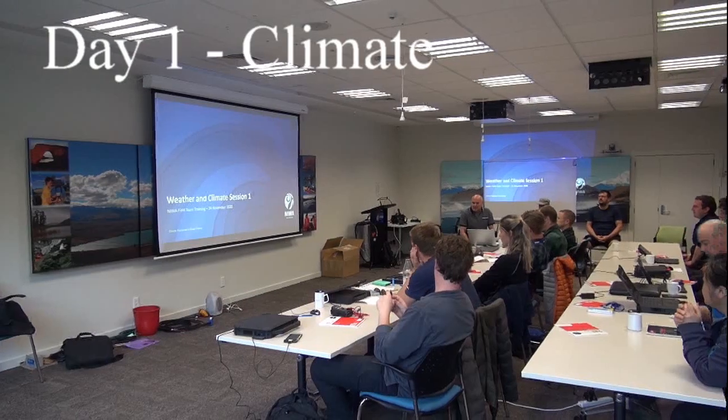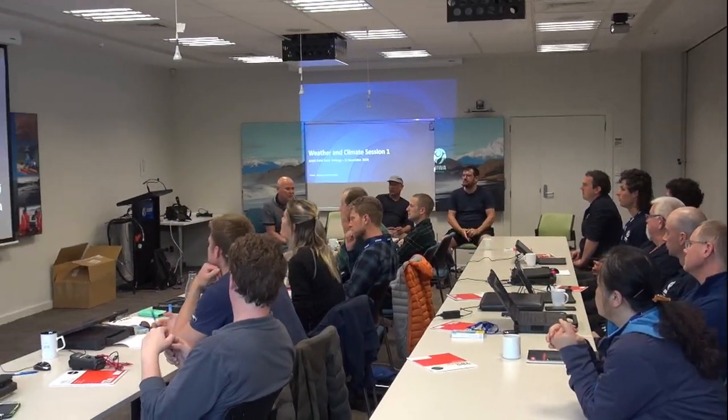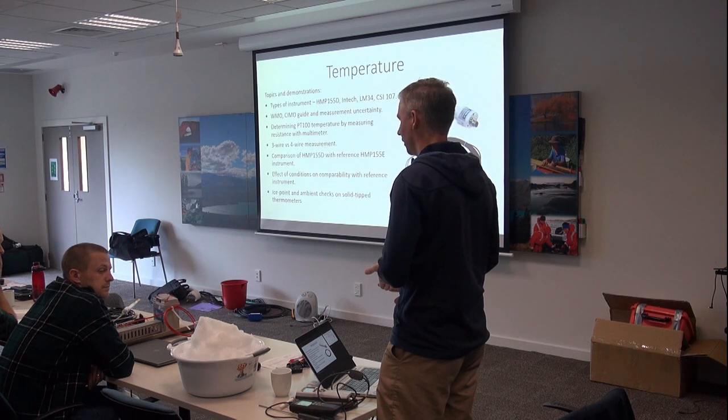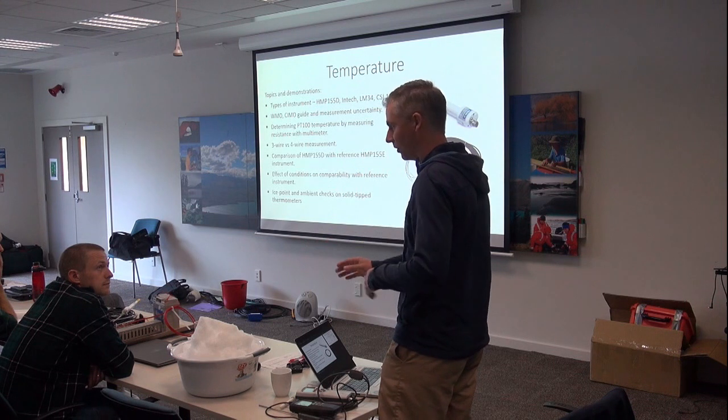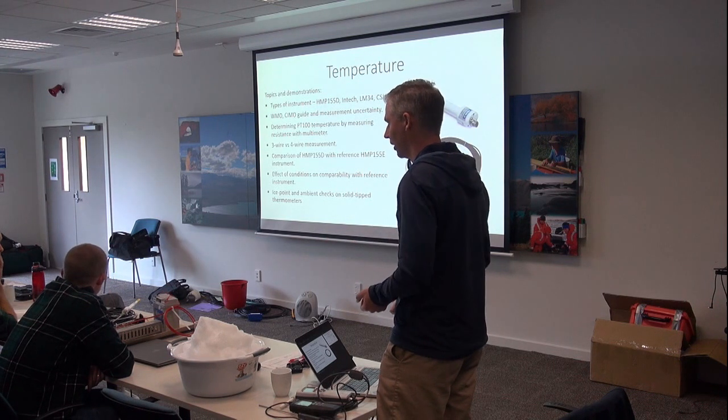A lot about climate — as Cathy said, things were done a bit differently in the early days. We were just climate, but we've evolved quite a bit now into the weather aspect as well. We'll show you the instruments, show you how they work, have a bit of discussion about how to reduce errors and what things can affect the measurements, and then do some hands-on stuff in groups of three or four with the stations there in front of you.